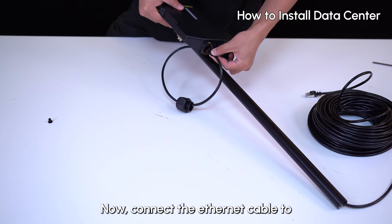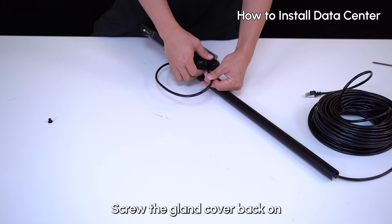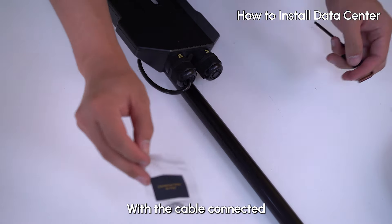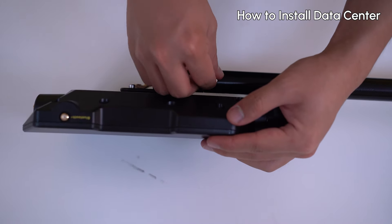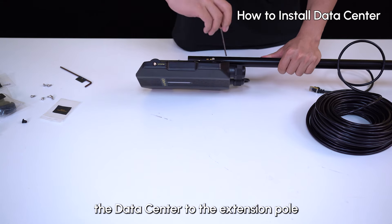Now connect the Ethernet cable to the one port on the data sensor. Screw the gland cover back on, making sure everything is secure. With the cable connected, push the black rubber plug into the plate and tighten the gland cover. Then fasten the connection bolt and secure the data sensor to the extension pole.